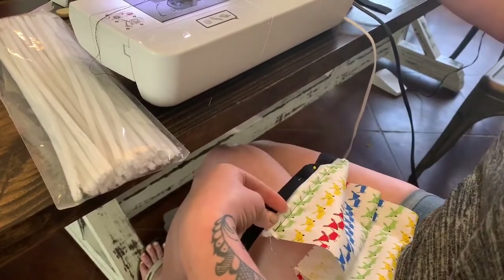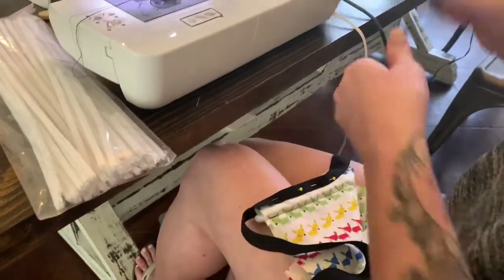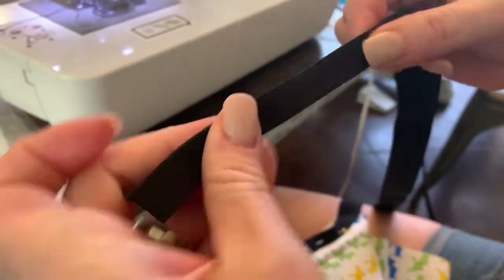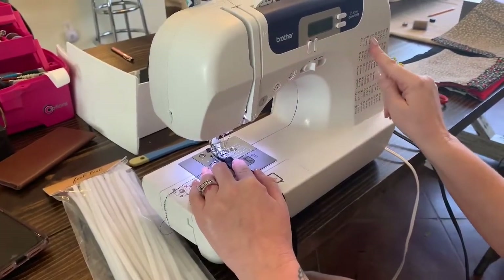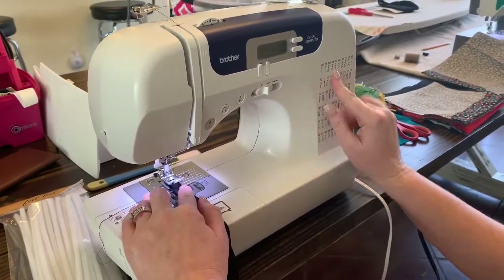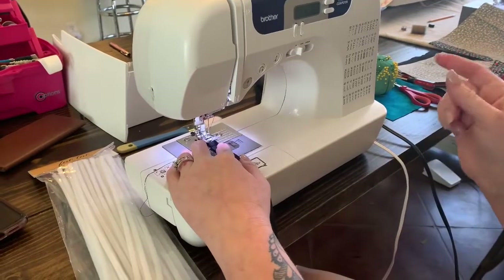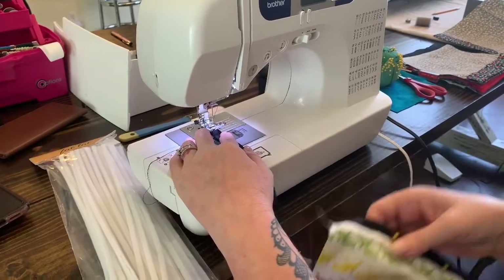Work your way down and get the elastic secured to the fabric. This elastic is directional — the rougher part is your inside edge and the softer, smooth part is your outside edge. Adjust your sewing machine to a zigzag stitch — that's because it's good for stretchy material, and it's really going to hold everything together since these are machine washable and you want them very durable.